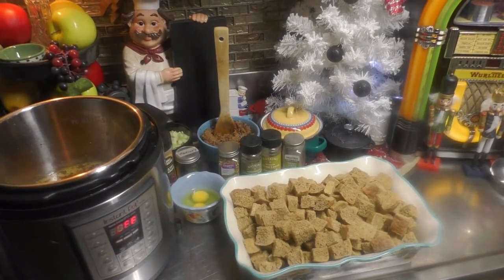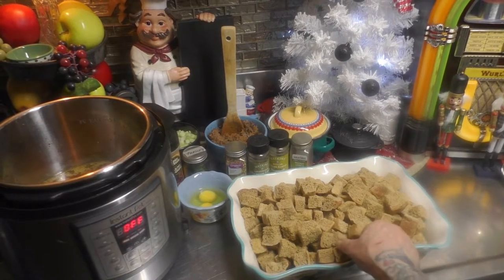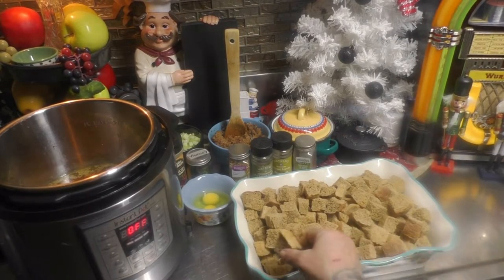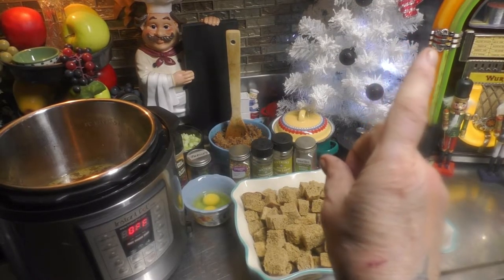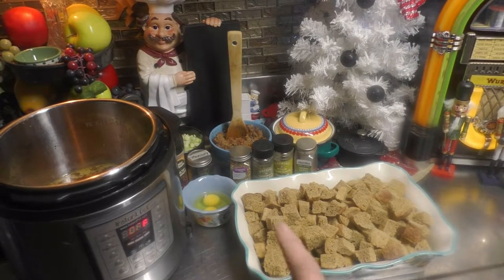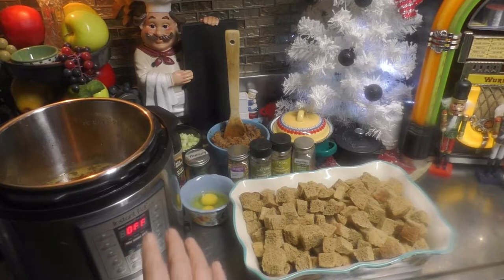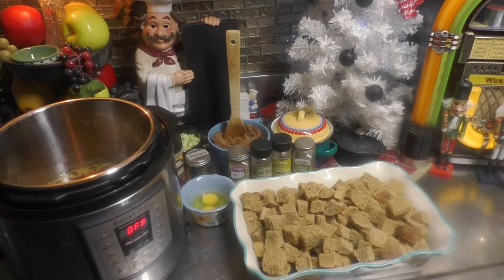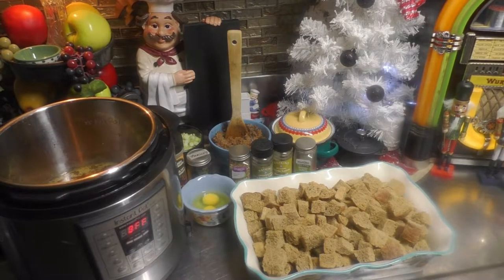I have nine cups of the dried-out bread cubes of our homemade Thanksgiving bread that I showed you how to make — I'll leave an i-card up in the corner. We already cooked our Thanksgiving turkey, and I have some of the juices and broth from the bird right in my Instant Pot. I also have two eggs in my little crockette here.